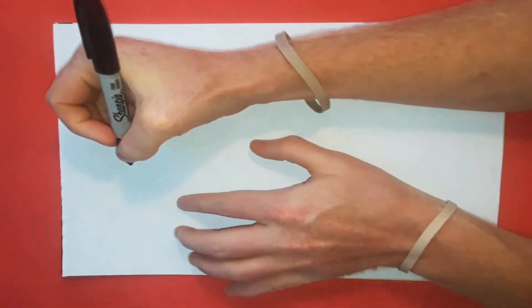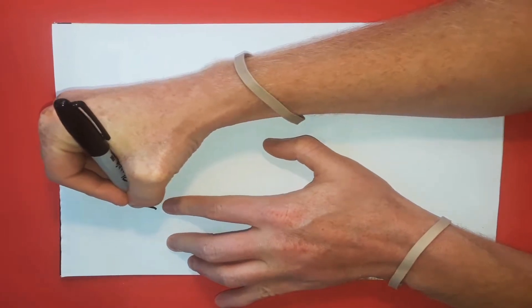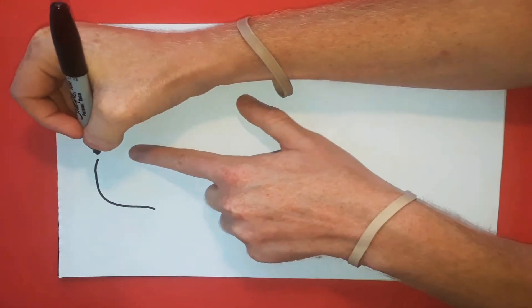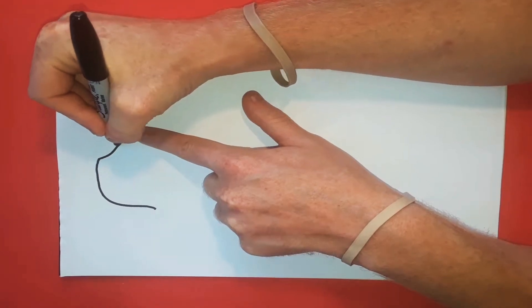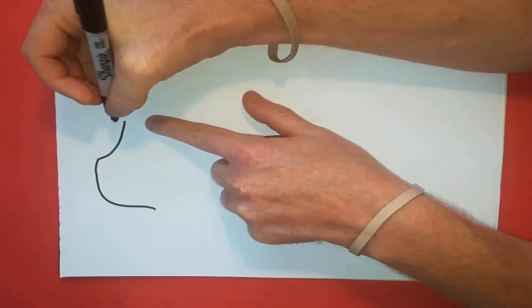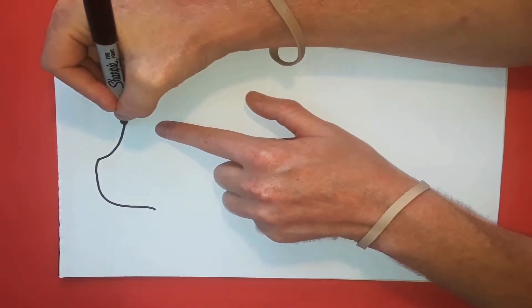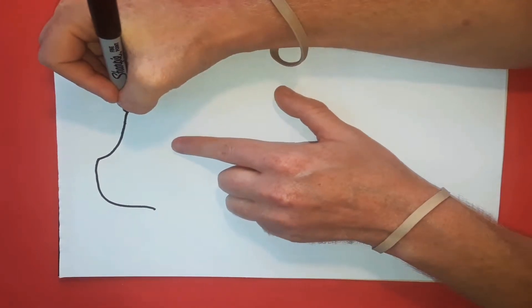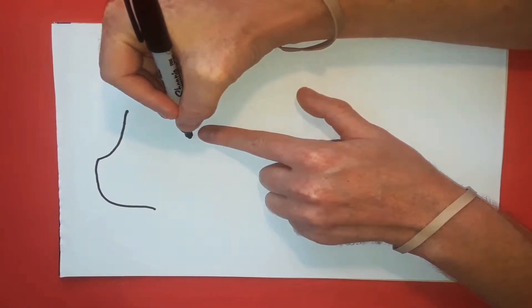First we're going to start with the head. We have a mark here that starts — let me take this up — going around to there, and then we're going to bring this down to about this point, take it down to about here. Now he's got a big snout, so we're going to start with a line — actually we're going to come back around, we're going to start here.